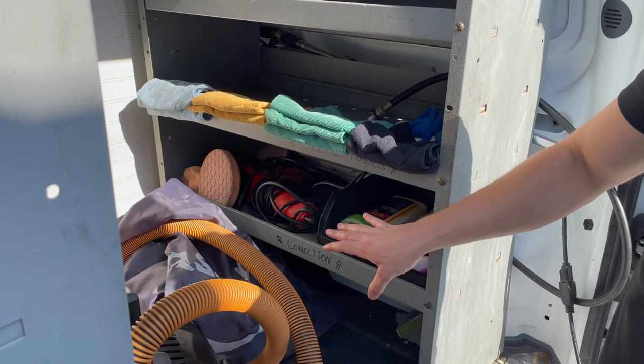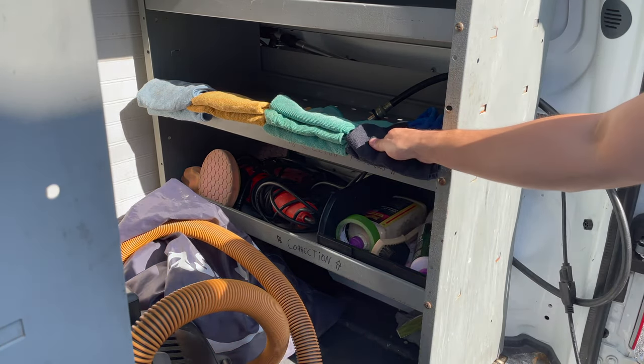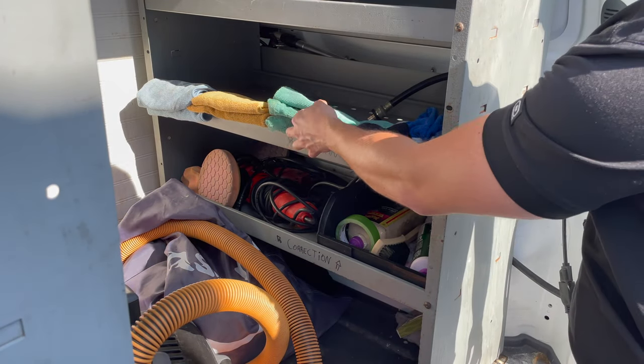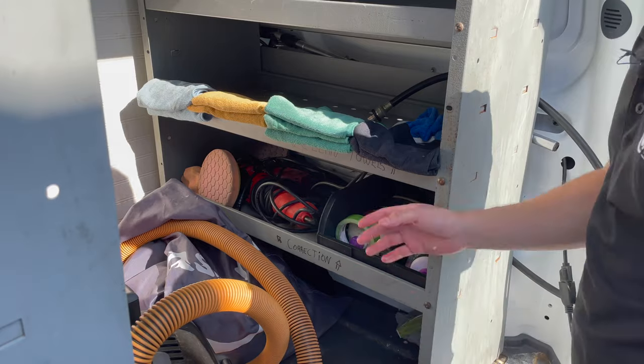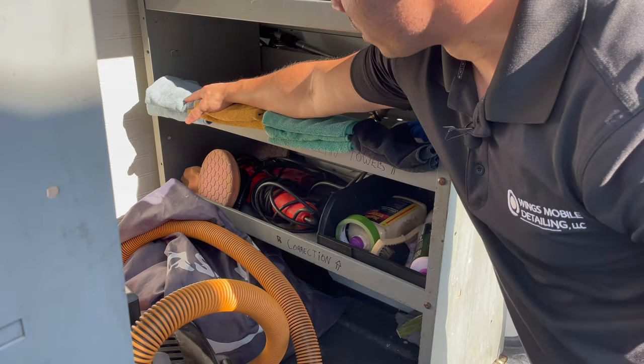Now, here you have the towels. Black towels are for interior. Green towels are for exterior dirty work — wheels and rims. The orange one is for paint, and the blue one is for windows.